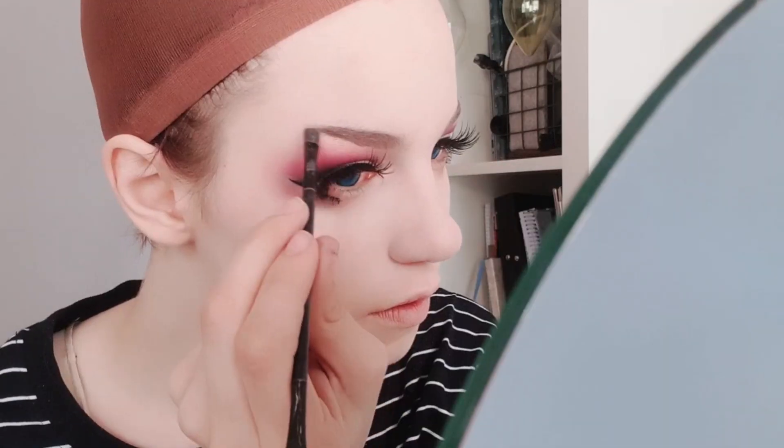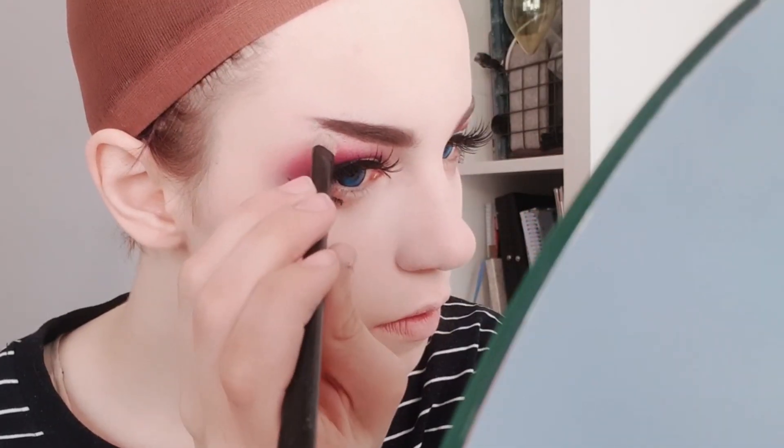Since she's a blonde, we're gonna use grey for her brows. I'm using a precision brush for the ends and a fluffy brush to create a gradient towards the inner corner of the eyebrows. After we've filled our brows, we're gonna use concealer again and the concealer brush to carve out those eyebrows for some real precision. Fleek!